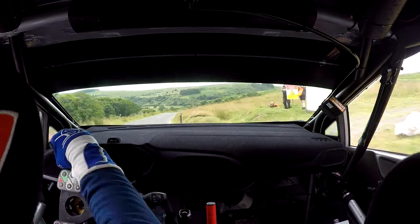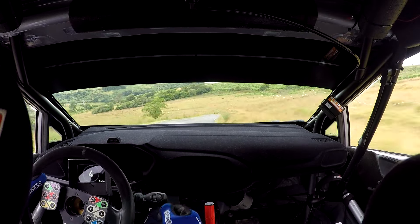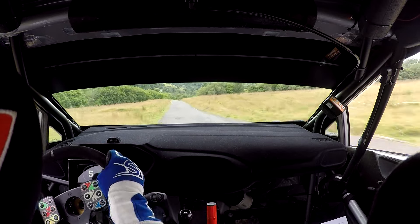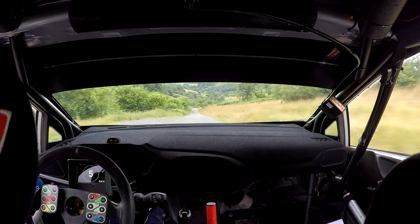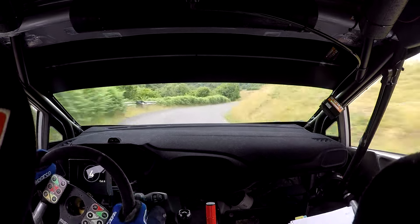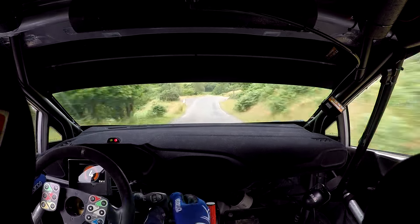And fast medium right plus, into fast medium left half long, C130 over crest. And medium right, nips over crest. Then 40, to easy right plus over crest, 30, medium left, bridge, K left.